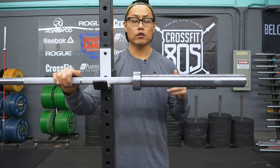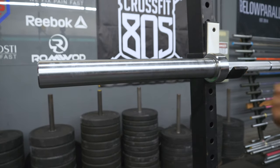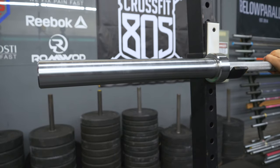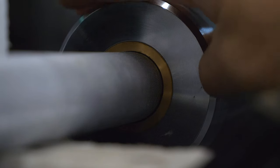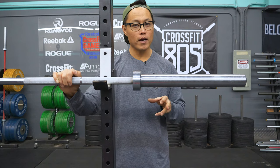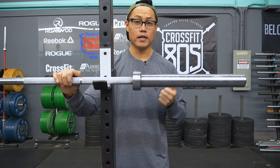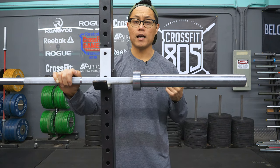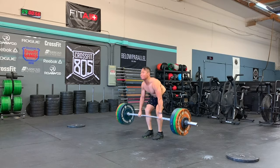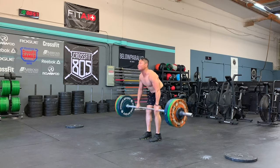Since this bar has four needle bearings per sleeve, the sleeve spin is excellent. I can get about eight rotations out of a free spin right now. It not only spins fast, it also spins very smoothly, uniformly, and actually pretty quietly. If you're looking for an excellent bar for weightlifting training — clean and jerk, snatch — this is an excellent choice because of the amount of spin it has.